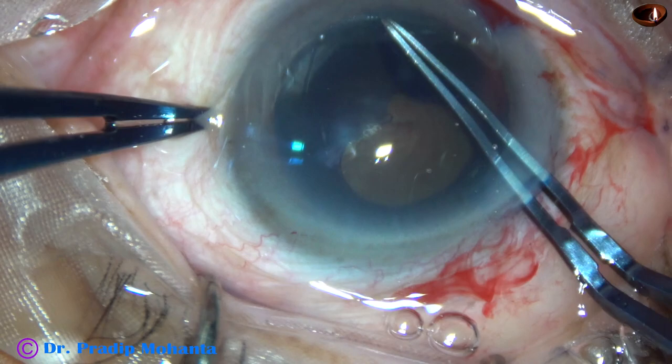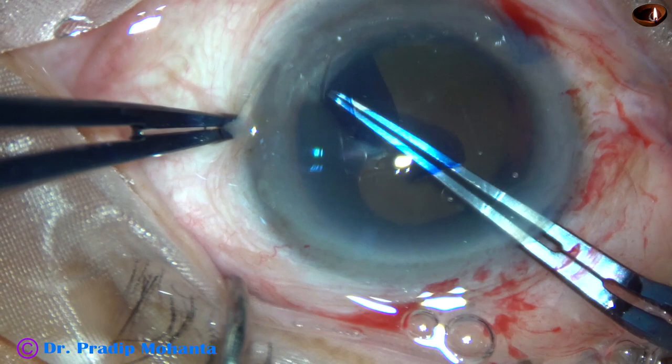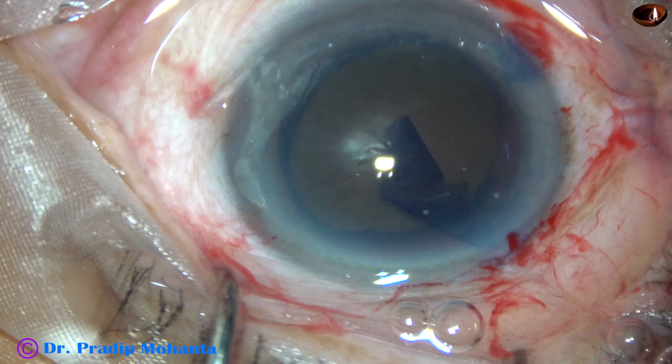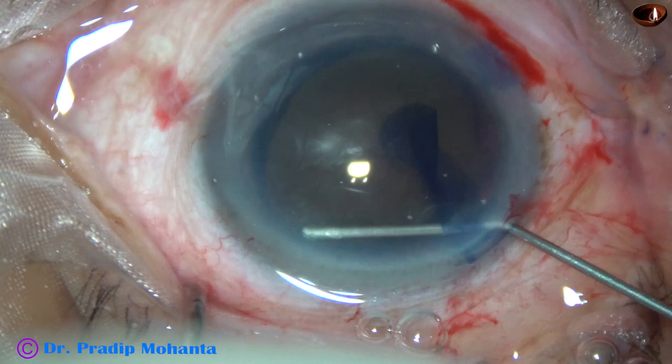The capsulorhexis has been started. The plan is to make a large rhexis — at least 6mm, maybe even 6.5mm. In this case, I believe the size of the rhexis is about 6.5mm in the 2 and 8 o'clock axis, and 6mm at the 5 o'clock, 11 o'clock axis. It is a kind of oval rhexis.